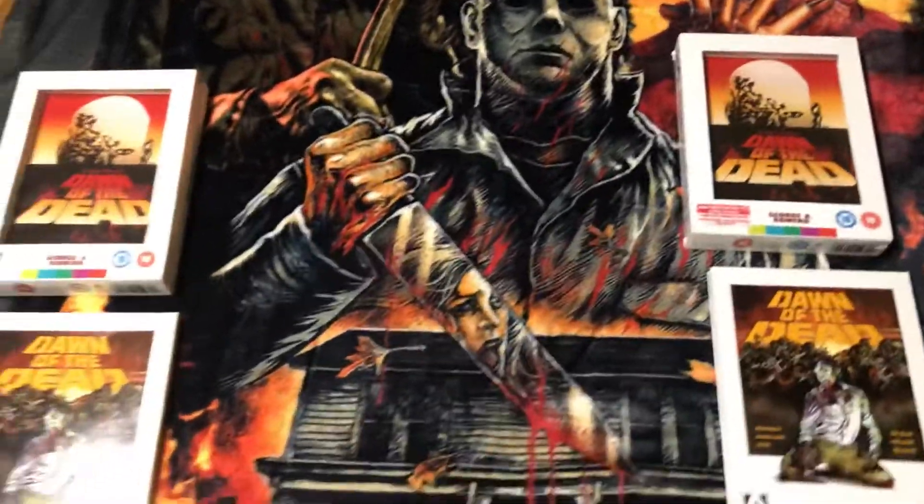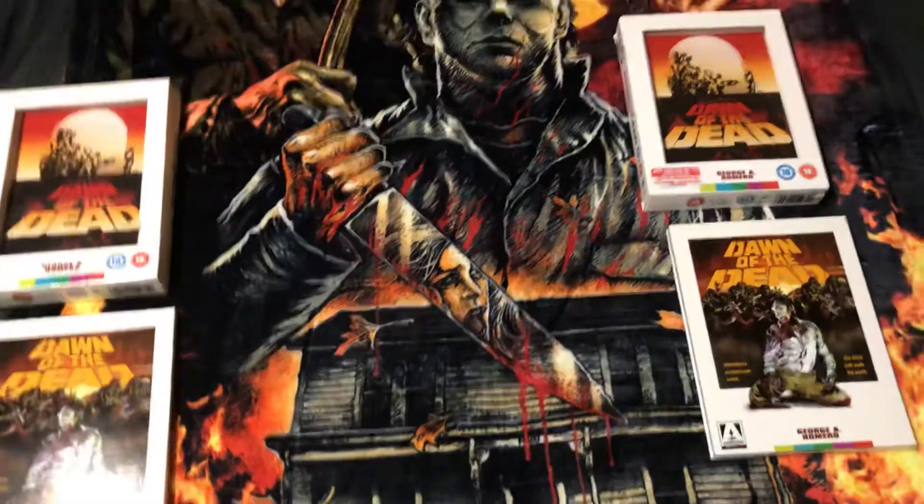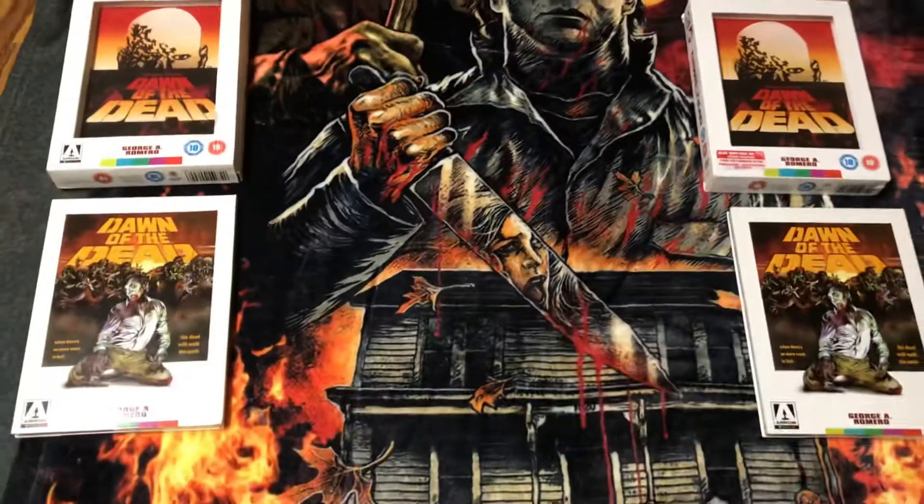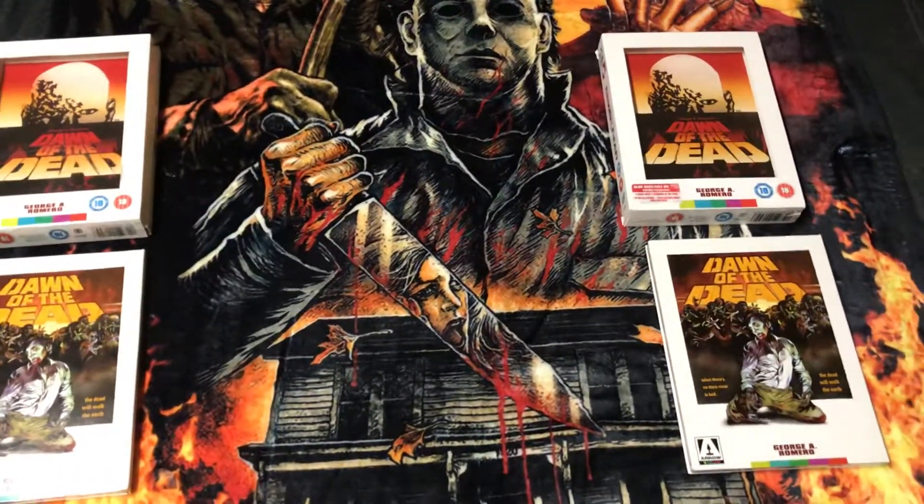Hey guys, welcome back to another Chilly Billy video. This video is about the Dawn of the Dead 4-DVD box set — you can see two of them here, and this one I bought.